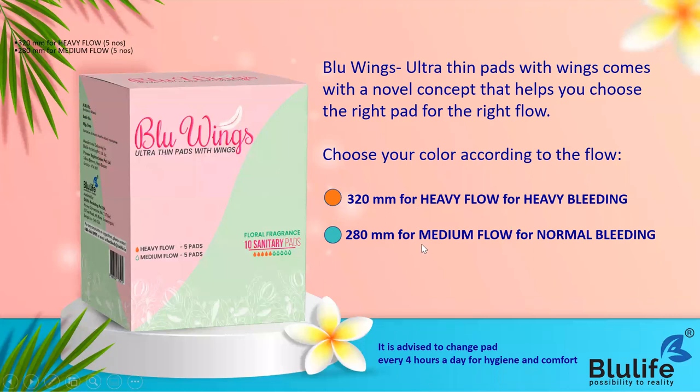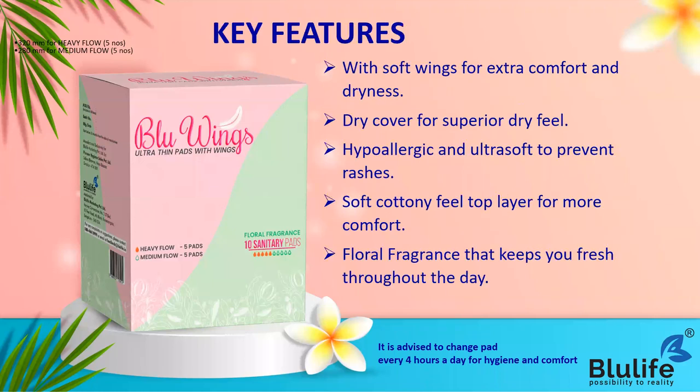It is advised to change the pad every four hours for hygiene and comfort. Usually people don't know how many pads to change in a day - as per your flow it can definitely change. If your flow is normal with less bleeding, you can change every six hours. But if you have heavy bleeding, it is advised to change the pad every four hours.